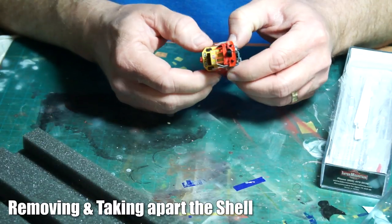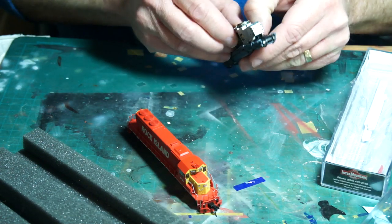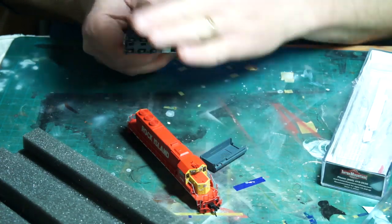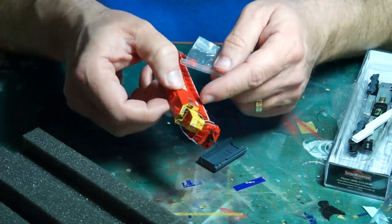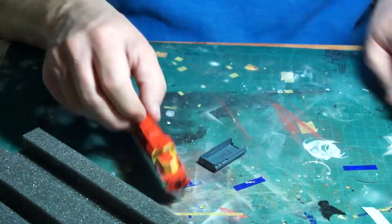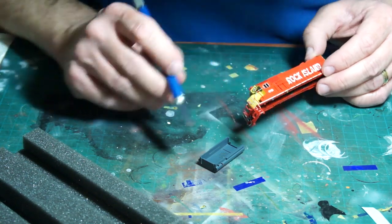In preparing the model, the main thing was to remove the shell from the chassis in order to get better access to the detail and also to protect the motor. Because of how the locomotive is built, I would be leaving the trucks attached to the chassis, because to remove them would mean a near-complete disassembly of the internals, which is not something I wanted to do. Once I popped the shell off the chassis, I removed the fuel tank, and then worked on removing the top and bottom parts of the shell from each other by gently prying the railings away using a small flat screwdriver.